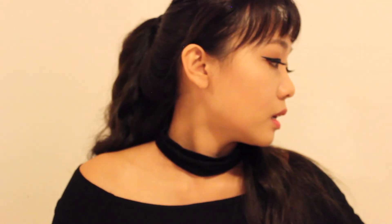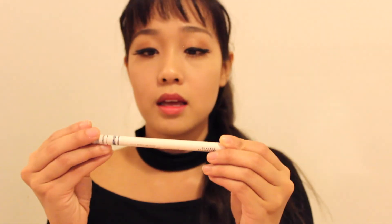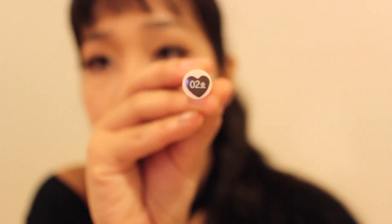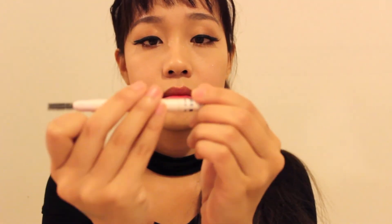The next one I got was the It's Skin Baby Face Natural Eyebrow Pencil in color number 2, which I think is dark brown. This comes with a spoolie and the pencil. I actually have them on right now too, so I tried them. They're pretty good — very, very light, which is good.